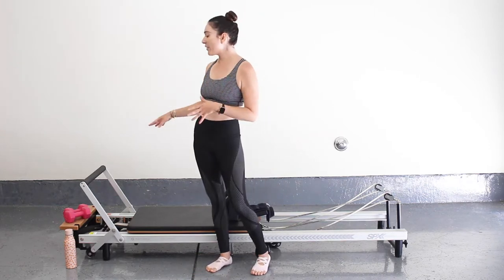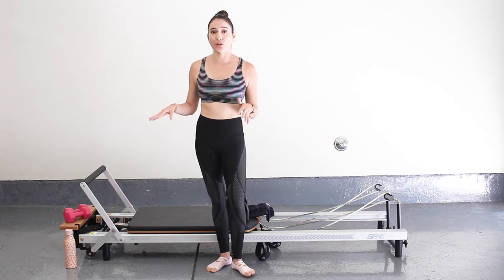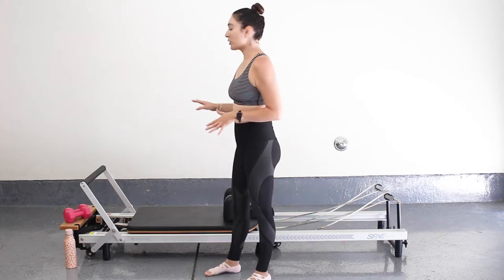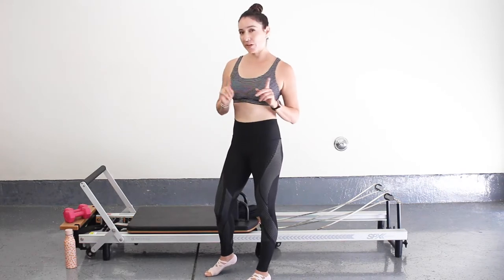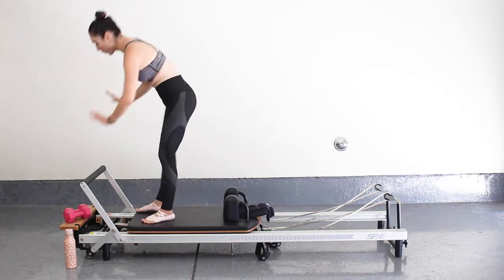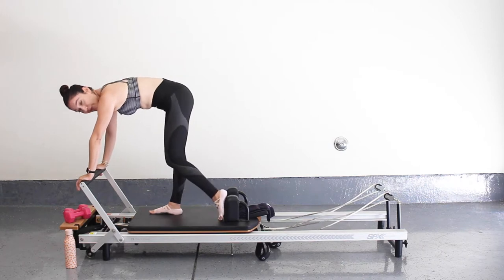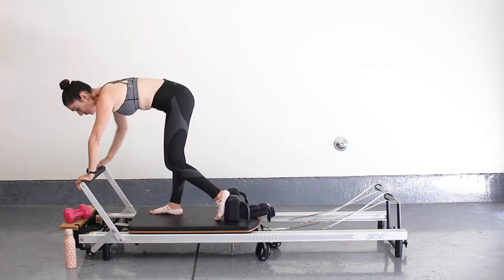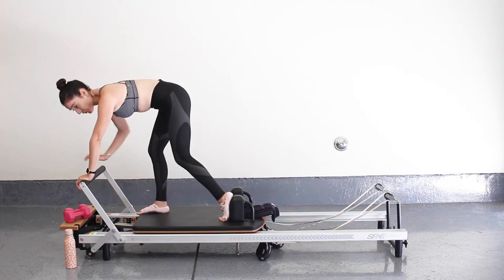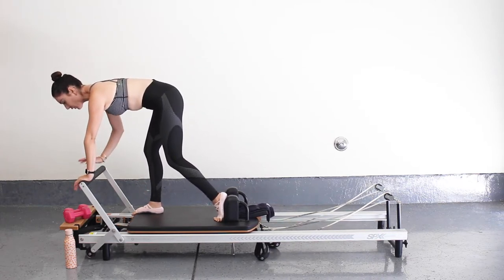Before anything, I'm going to have a two and a half pound weight with me — we're going to use those, they're completely optional. If you want that, go ahead and grab your weights. We're going to start on one heavy spring, so one red spring. I'm going to come onto our reformer, place our hands onto the foot bar, and place my left foot back onto the shoulder block. I'm going to keep my right foot kind of close towards the edge of the reformer and make sure my shoulders are over my wrist.